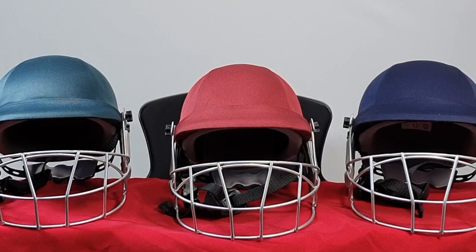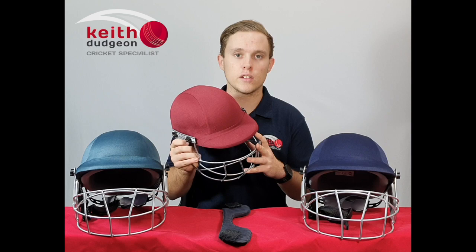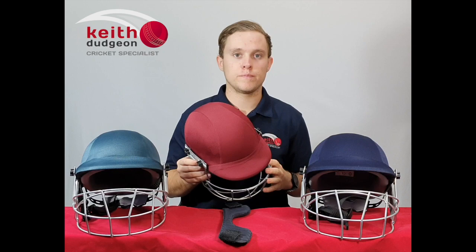Hey guys, this is Christian from KD Cricket, and in this video I'll be taking a look at the SF Platinum Mark III Cricket Helmet. These are the lightest in our range of helmets that we sell here at KD Cricket, and as you can see, they come in a range of three colours: maroon, navy, and green.